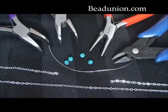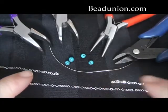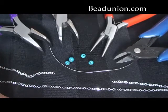Hi there. Today we're looking at basic skills for jewelry making — how to make a gemstone bar that can be used for a necklace, bracelet, or any other finished jewelry that you may make.